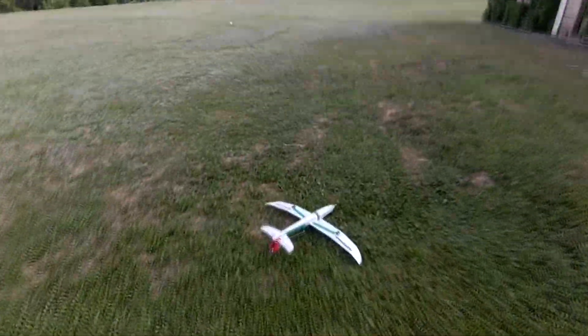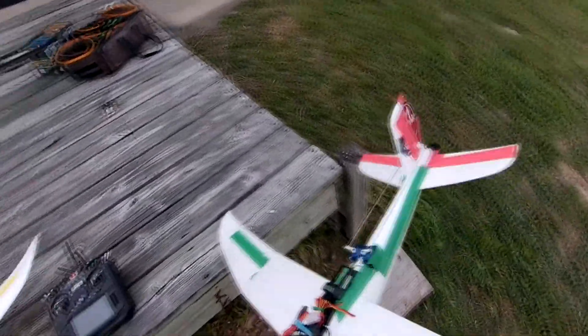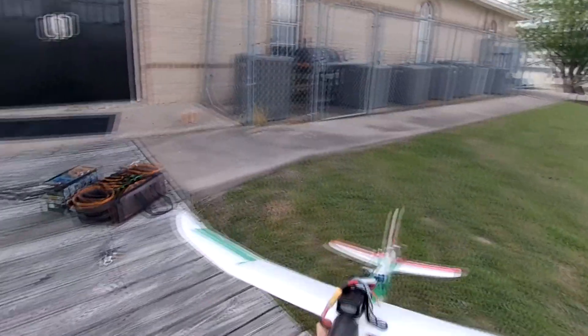Full throttle and chunk it, remember. I just took a dive down. Put that weight on further back there. Let's just check everything before we take off again. It looks good.